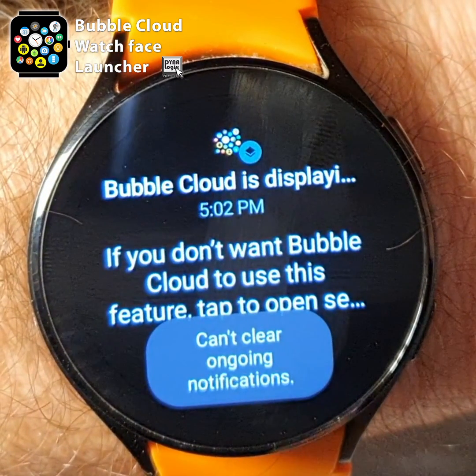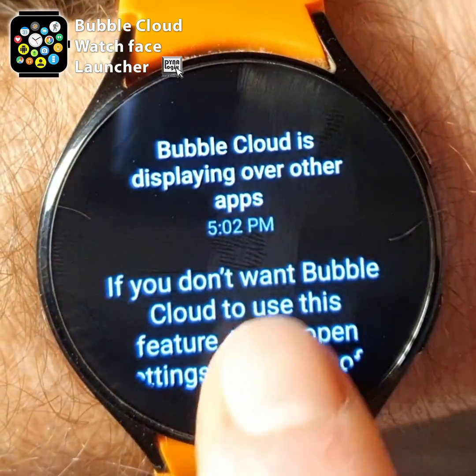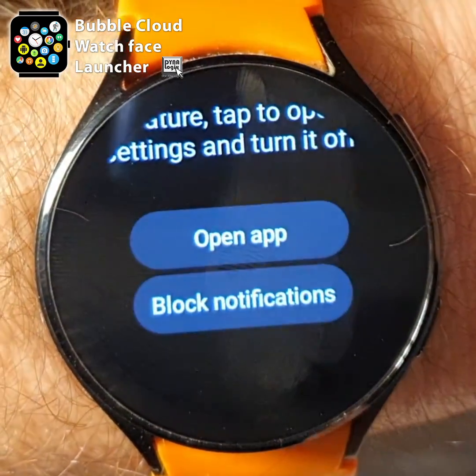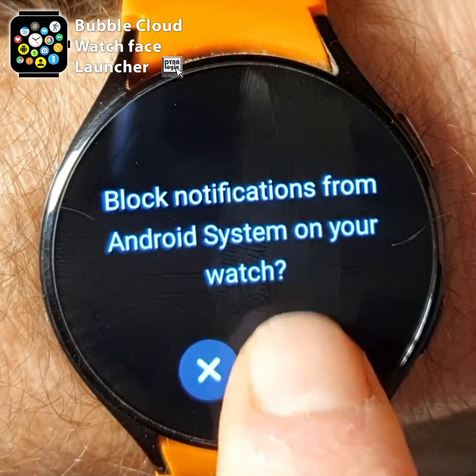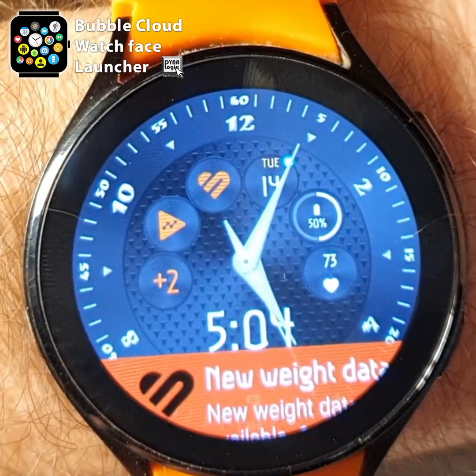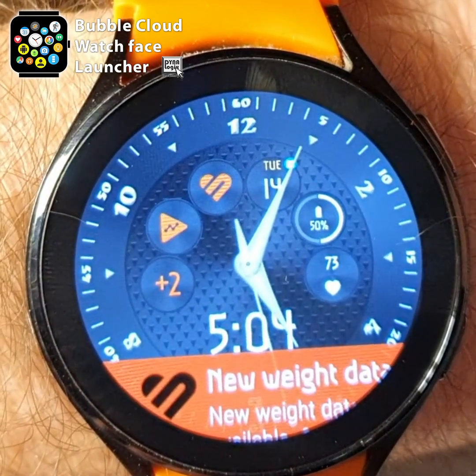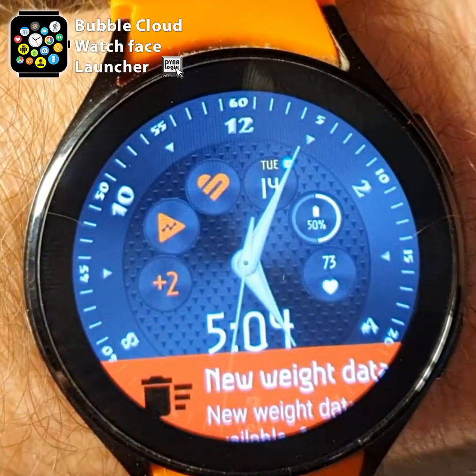After a recent system update, however, we can now tap on this notification, then scroll to the bottom of the screen and press the option 'Block notifications'. And if you ever want to, you can re-enable notifications from the Android system in the Galaxy Wearable app on your phone.